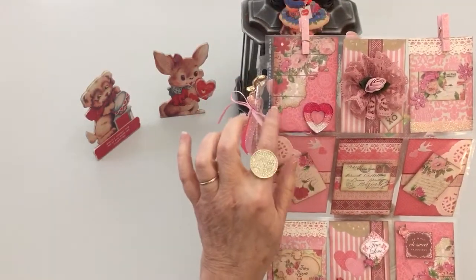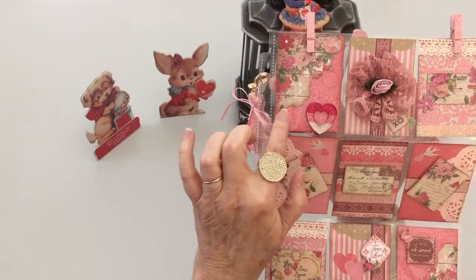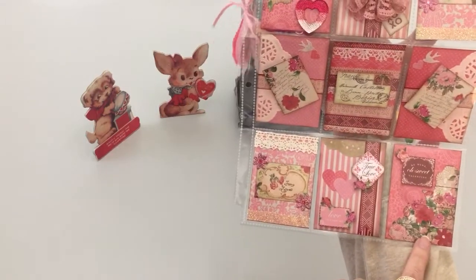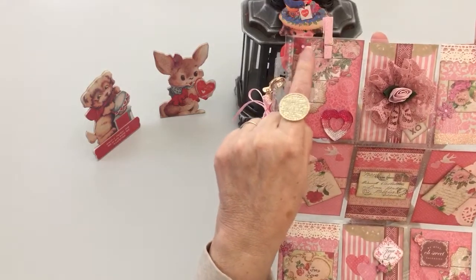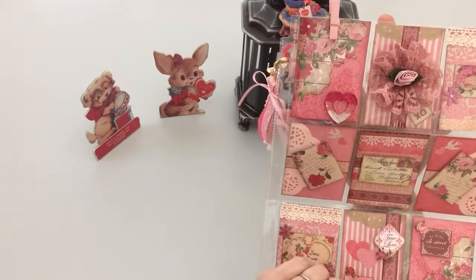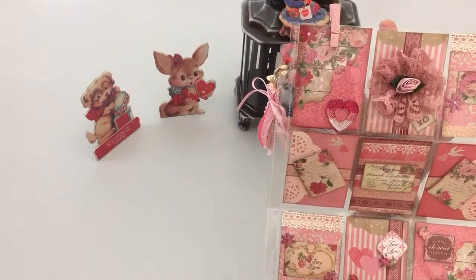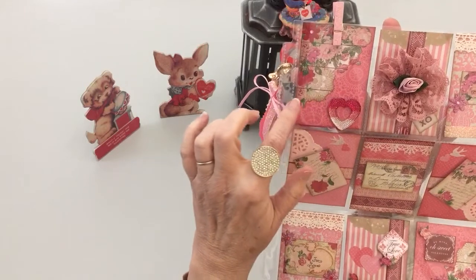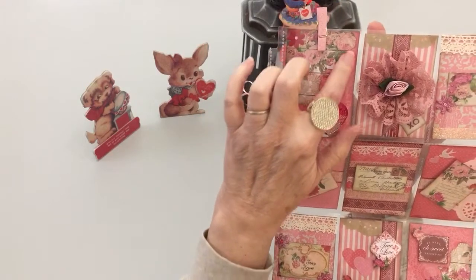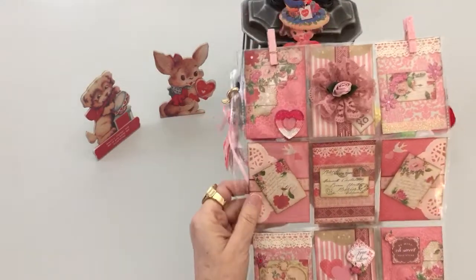The first one here — I fussy cut this out of one of the pages, this corner, and then I also did this corner. I added, from the Paper Studio also, a little paper flower with bling. I went around each of the rectangles and all of my pieces that I fussy cut and used vintage photo ink to give a nice vintage feel.